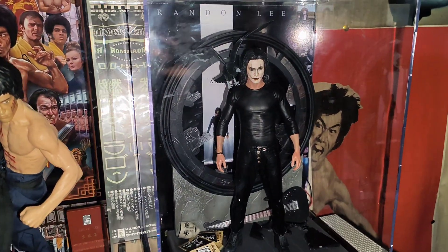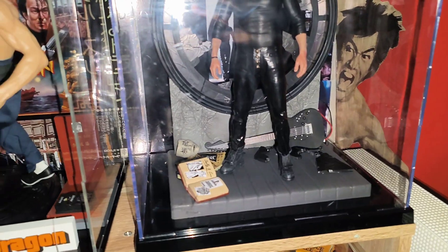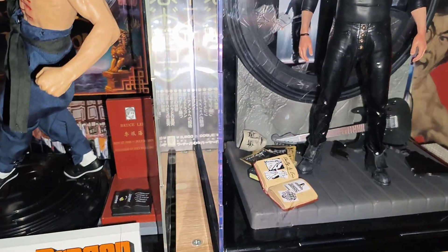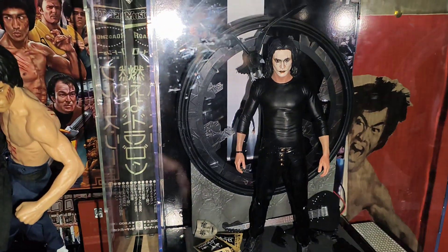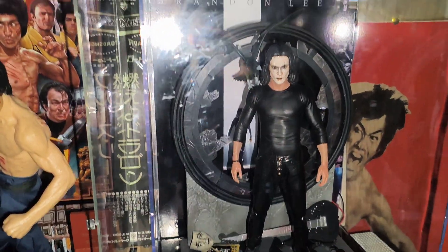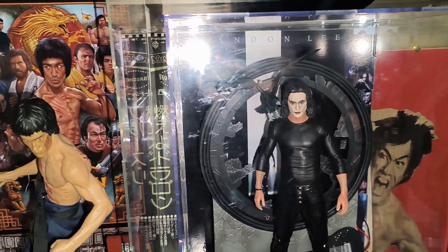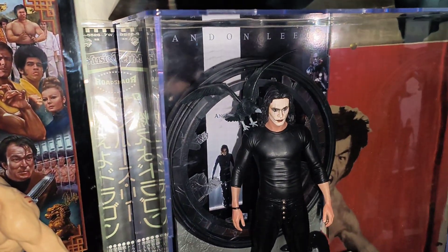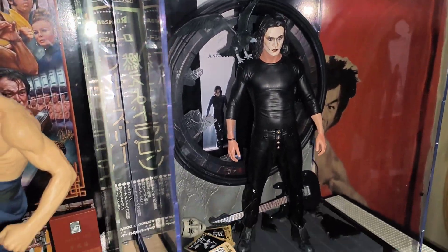So you've got Brandon as Eric Draven, and you've got some cool stuff — you've got some books lying there, there's a mask at the back, there's a guitar at the back there as well, you've got the crow sitting on his shoulder, you've got the broken window at the back, and behind that you've got that cinema poster thing that's been attached to the back.